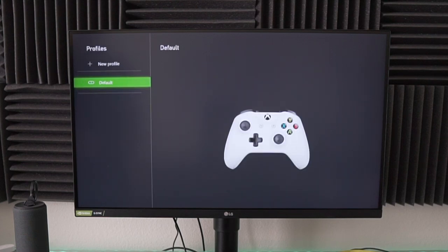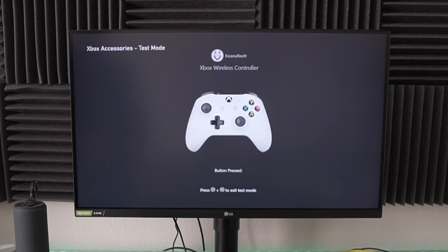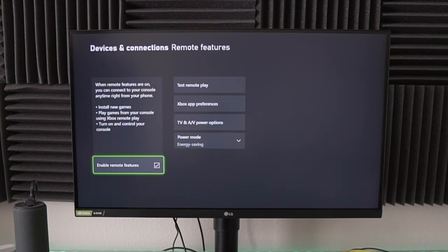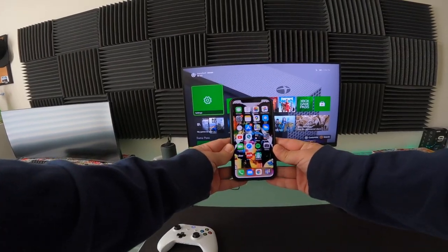I believe you can configure it if you want, I'm just gonna keep the default. Press B to go back. This beaker-glass icon shows you all the buttons — you want to press it and test it out, then press the double buttons to exit. Press B to go out and there we go — remote features are enabled. Let's go and install it onto our phone.